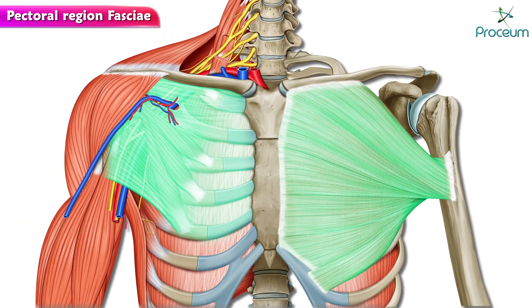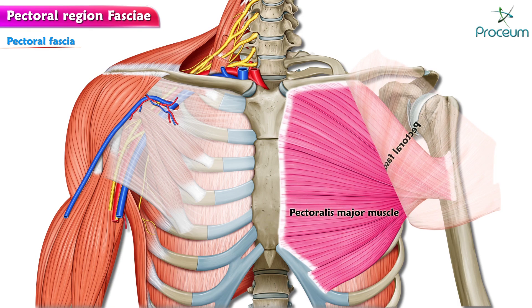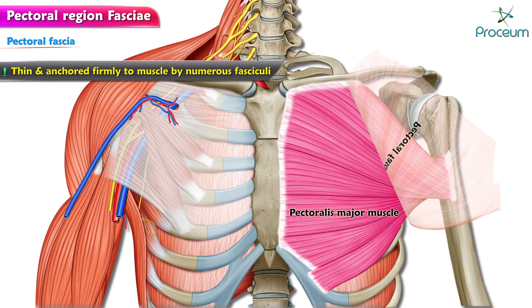We'll discuss pectoral region fasciae. The pectoral fascia is the deep fascia covering the anterior aspect of the pectoralis major muscle. It is thin and is anchored firmly to the muscle by numerous fasciculi.